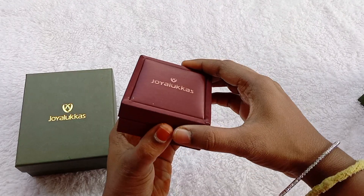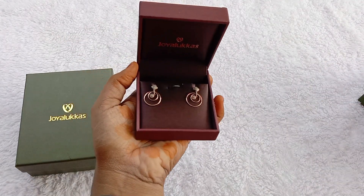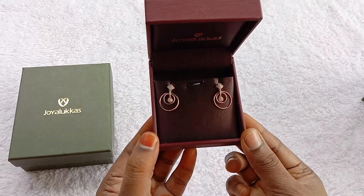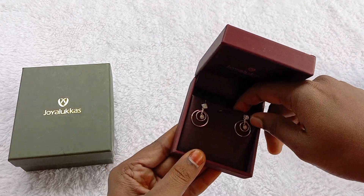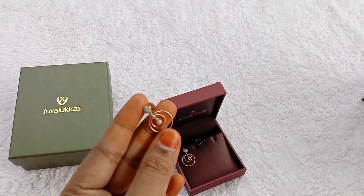First one is earrings. I am using earrings recently. This is very simple, in white color. I also use diamonds. There are grades in diamonds: A2, J, K, C. There are grades.